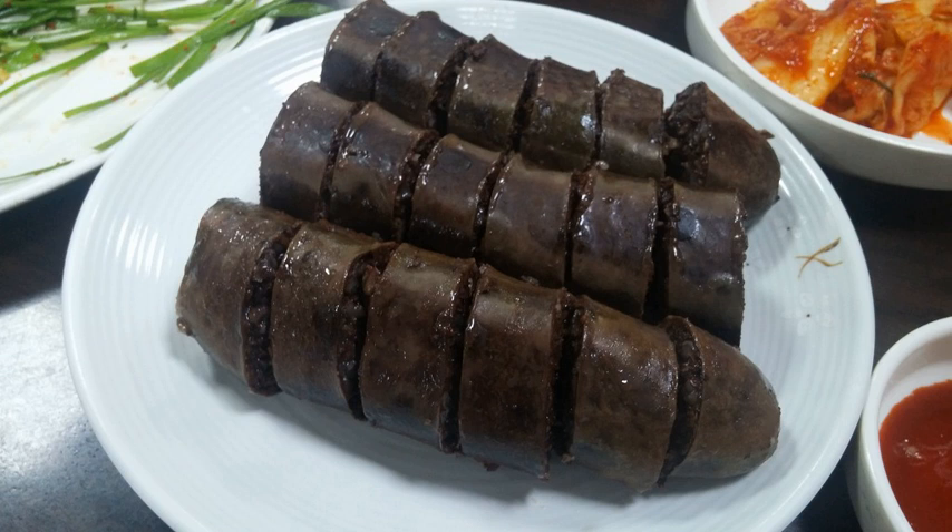Many bunsikjeom offer tteok-twi-sun, a set menu with tteokbokki, twigim, and sundae.